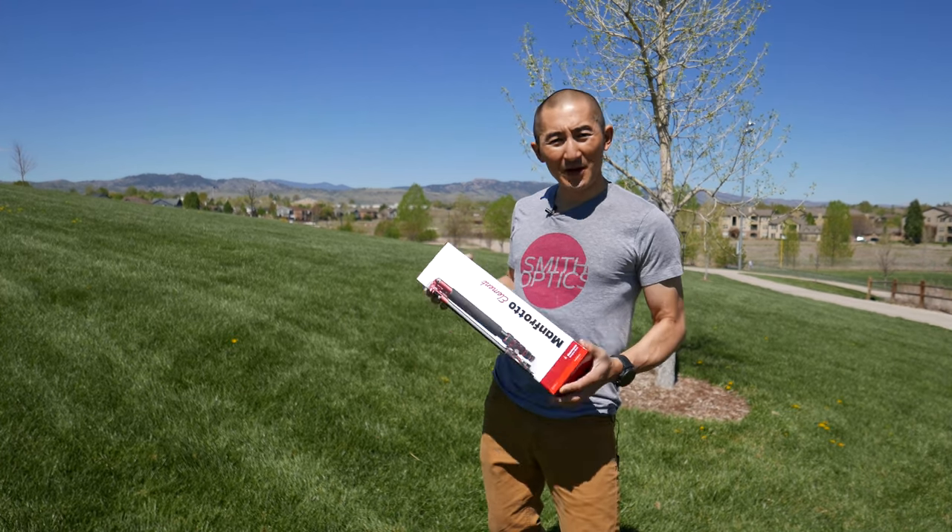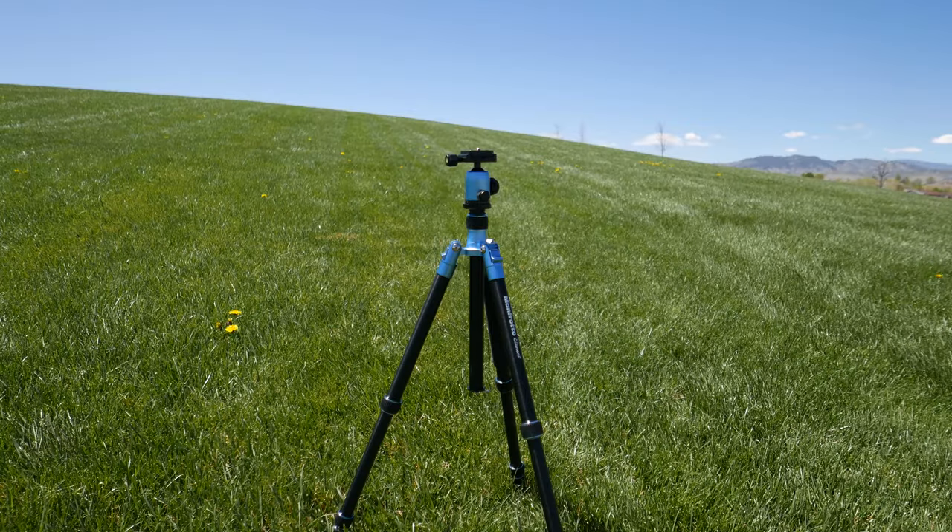What is going on everybody? Today I wanted to give you a quick look at the Manfrotto Element Traveler tripod.